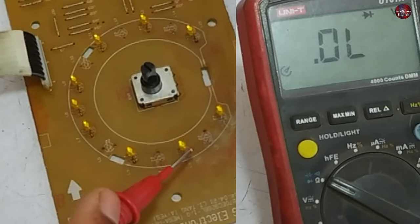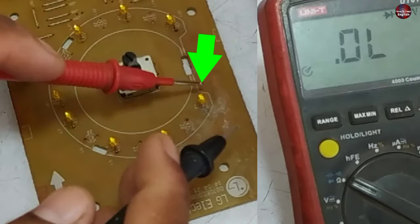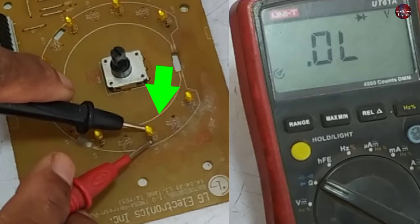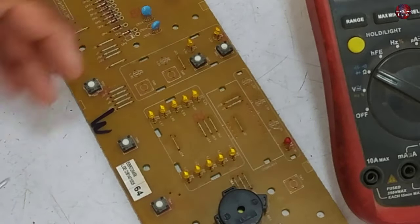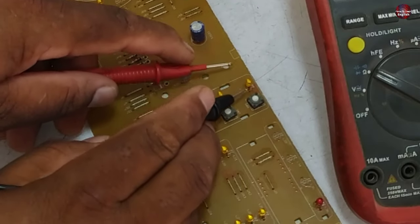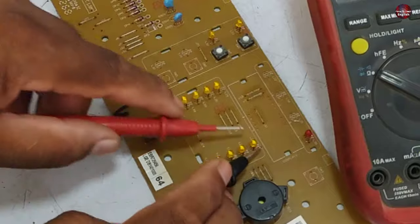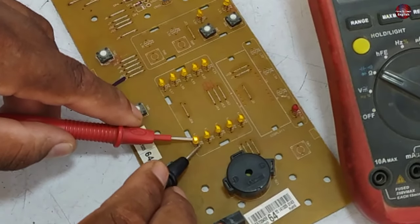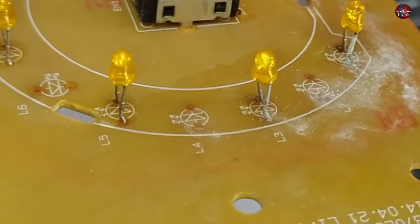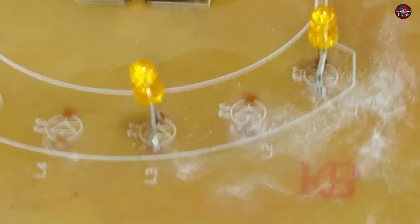This LED glows when the motherboard is powered on, but it is not glowing when I check it this way — it could be faulty. This LED is not showing any reading when I change the probe, but it is showing a reading on both polarities of the diode, which means it is short circuit. You can see detergent has fallen on this area of the PCB, which could be the reason this LED has short circuited.